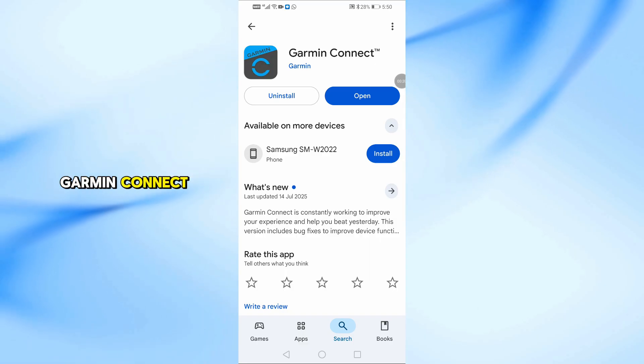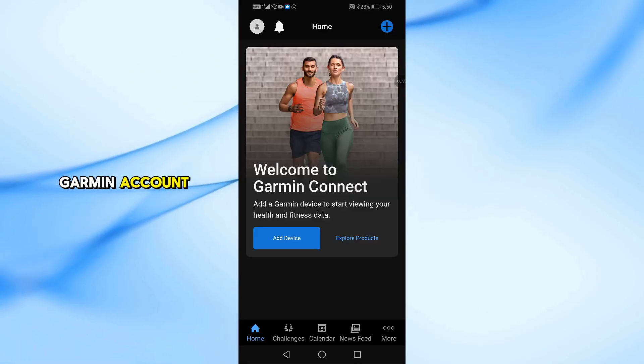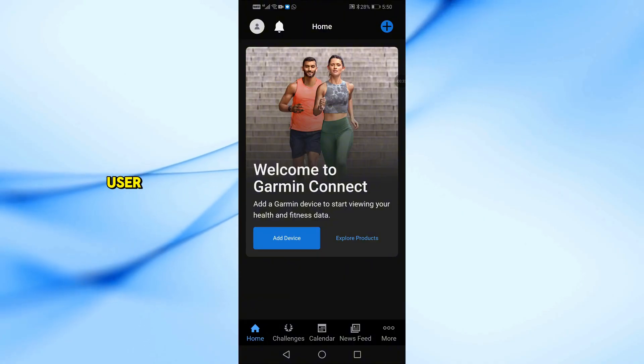Once installed, open Garmin Connect and either sign in to your Garmin account or create a new one if you're a new user.